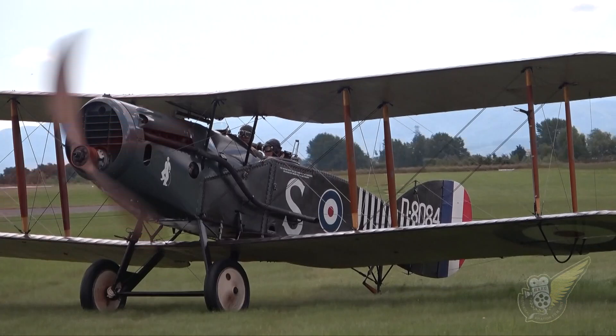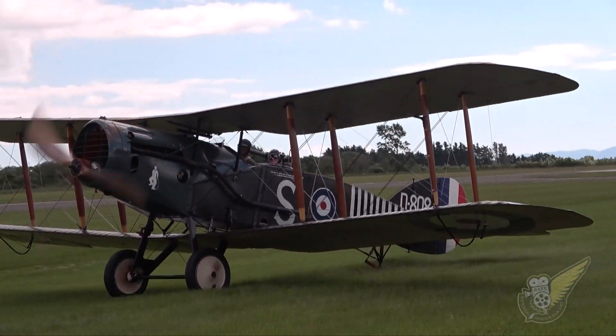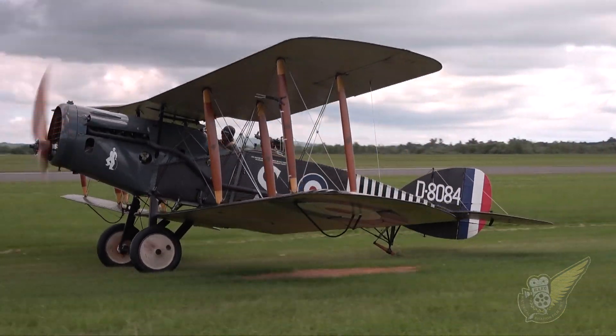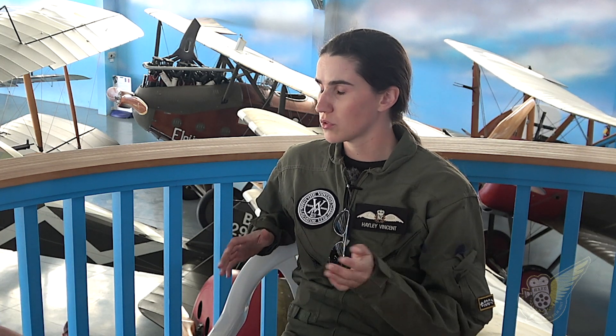Yeah, I think it's the only one that I've flown in the back of that's had full control. I've flown in the back of the Bristol Fighter which only had pitch control, and you were able to control the rudder by holding on to the rudder linkage - the cord on the side. But the DH4 has got full pitch, roll, and throttle in the back as well.